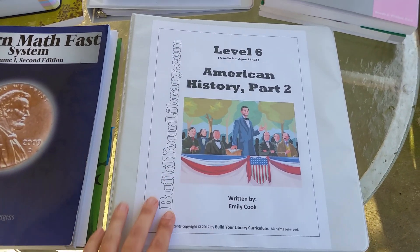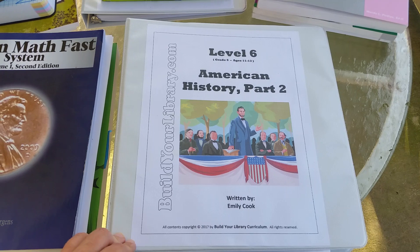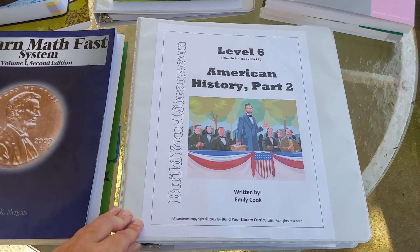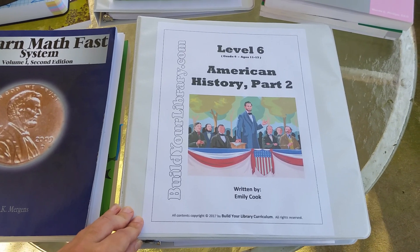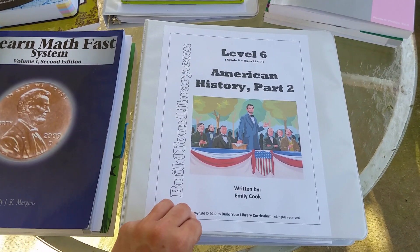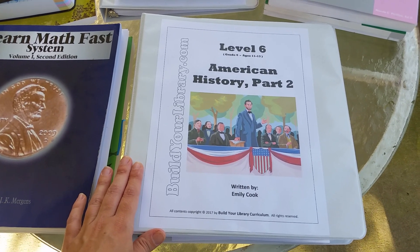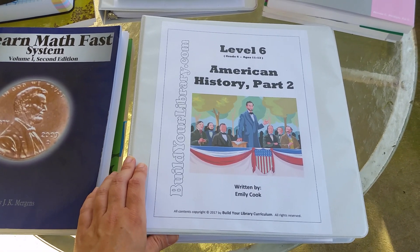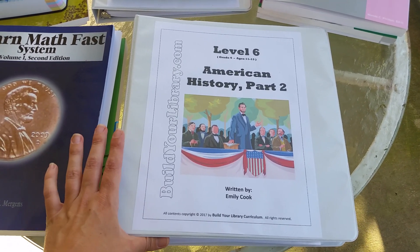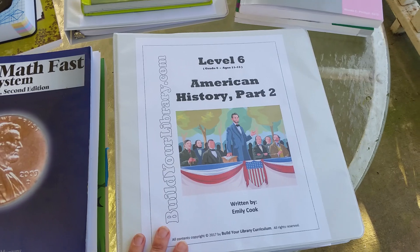This is our first year using Build Your Library, and I thought this was a good level. It's one we're also going to be using with my ninth grader — we'll just add some more books for her at higher reading levels. For sixth grade, this is a literature-based curriculum. You buy the PDF online for $49.95, then you check out the books from the library. All of the books I can check out at the library, I've already looked. So this is the only part I had to buy, for $50.